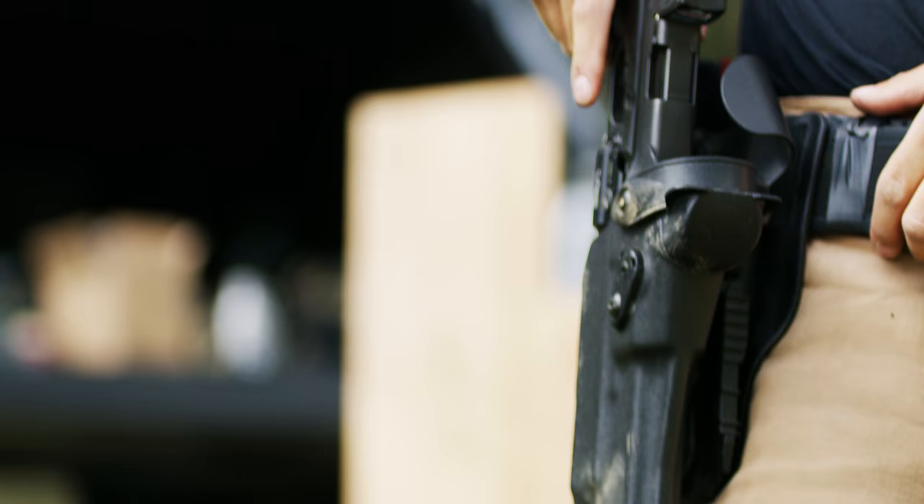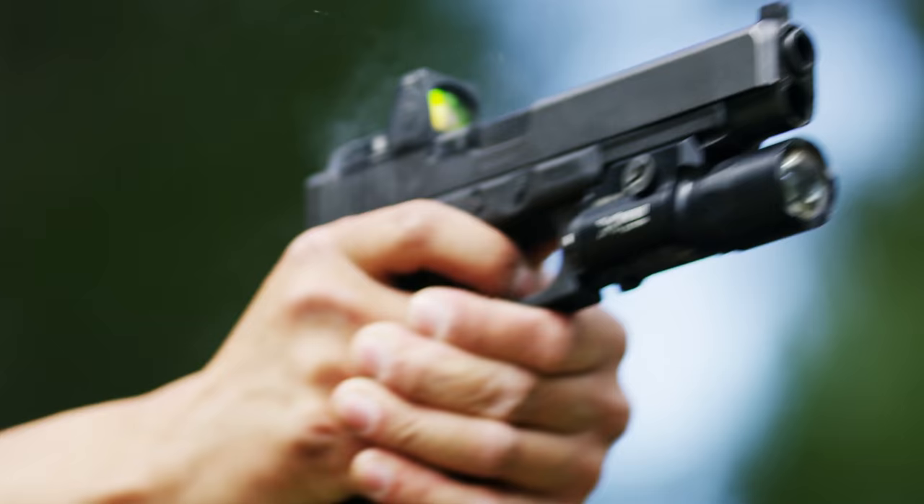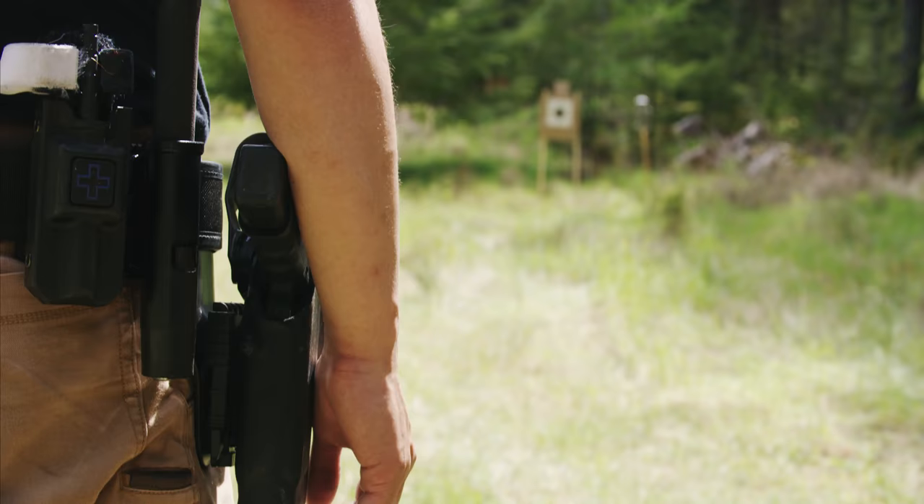The second part is going to be the ALS, which stands for Safariland's Automatic Locking System. The beauty of this automatic locking system — it's super simple. All you got to do is get a purchase on the gun, get a grip, and with a slight motion of your thumb, you unlock the weapon from the holster itself and get a good draw.